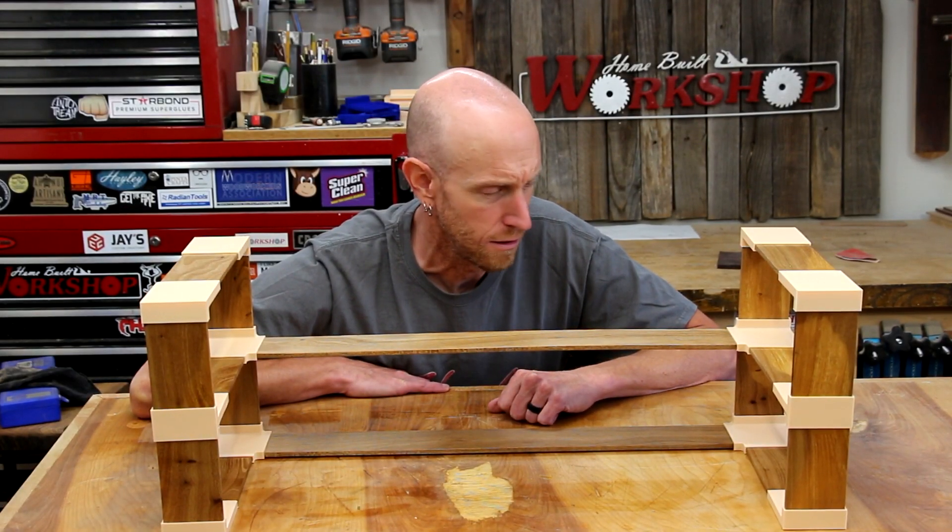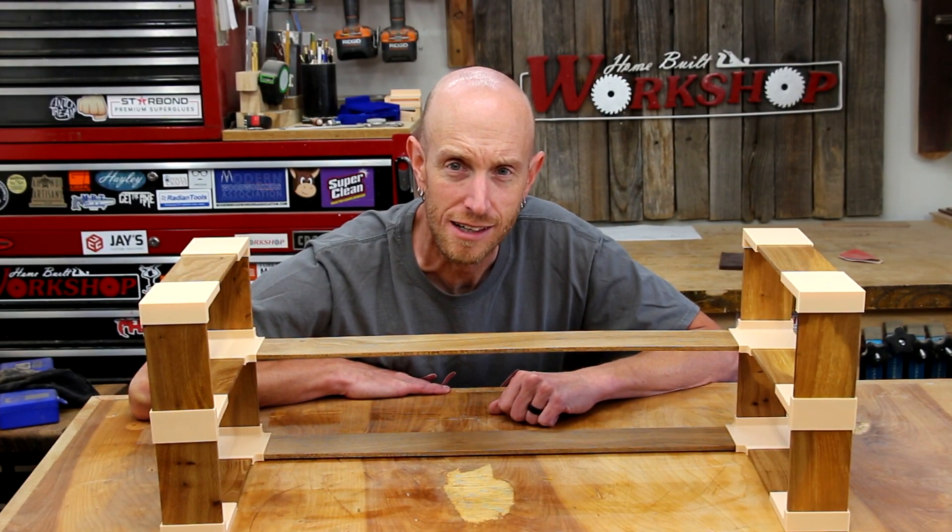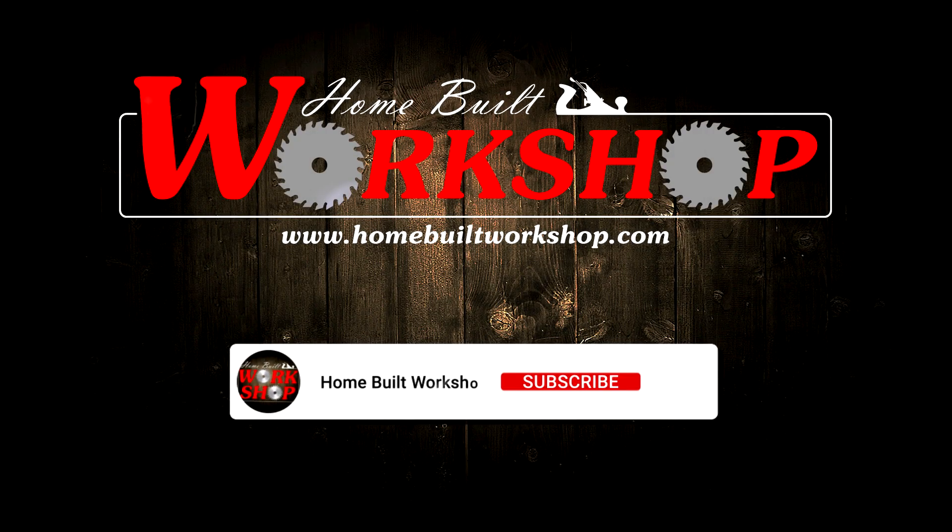I've created a monster — or maybe it's a spice rack. I don't really know. Welcome to this episode of Homebuilt Workshop. My name is Jeff. Today we're going to take an idea from a previous video where I made a drawer organizer using some 3D printed brackets, and we're going to expand upon that. Maybe it's going to make a mess, but we're going to attempt to use that same idea to build something that resembles a spice rack.